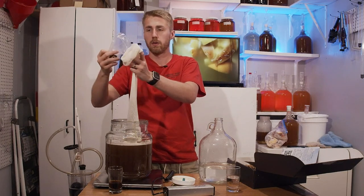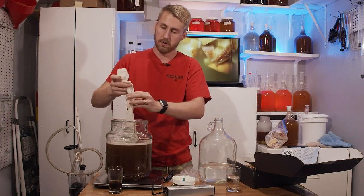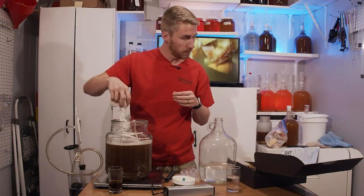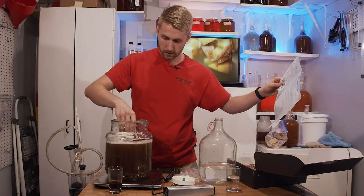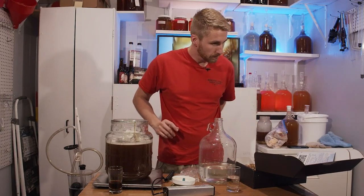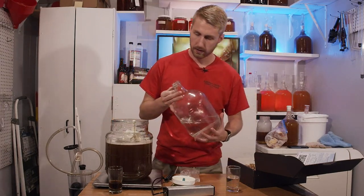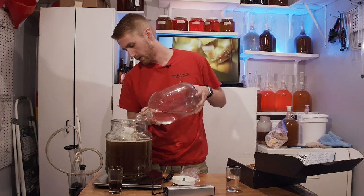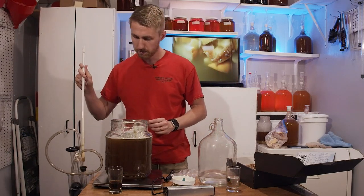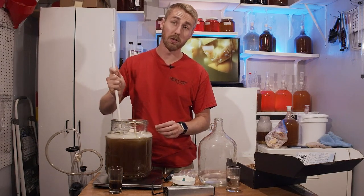Got everything mixed up — I should have been rehydrating my yeast already. Got my bag in, though it's a very big bag for this batch. I'm being critical here because I make a lot of mead. We have room-temperature water and this is a 1.4-gallon fermenter. I'm going to add just a little more water since I may have slightly exceeded 3.5 pounds of honey.